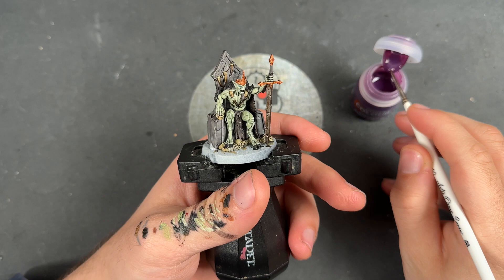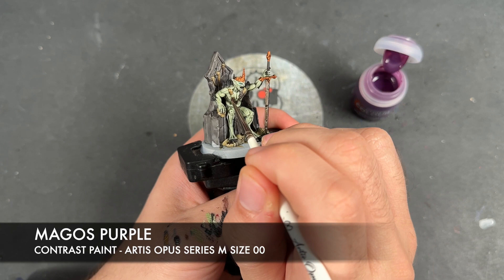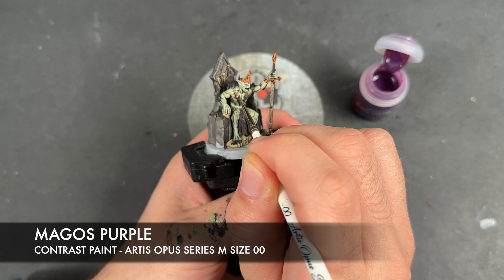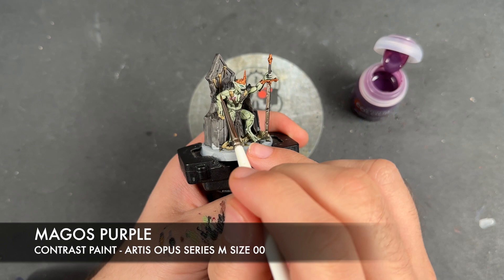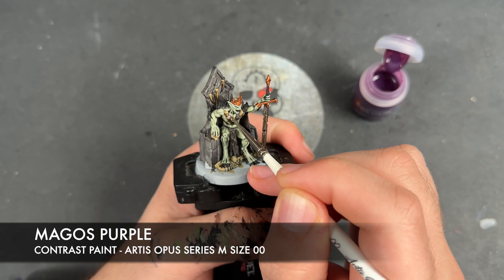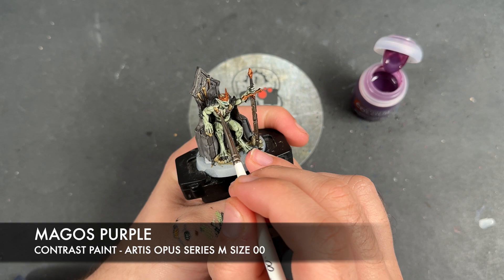So with that done, the face is finished. So what we're going to do is we're going to take some Magos Purple and we're going to kind of stipple it around this little area. Then we're going to wash the brush and just take most of that off on the flat surface, and then we just want a little bit of bruising.